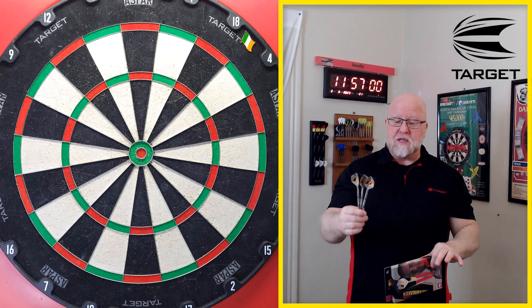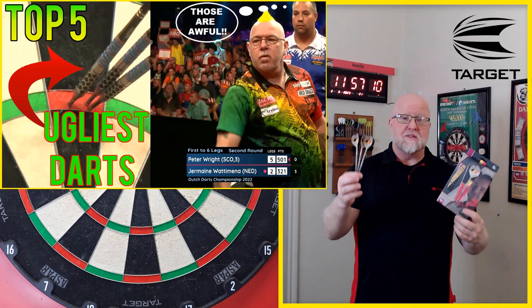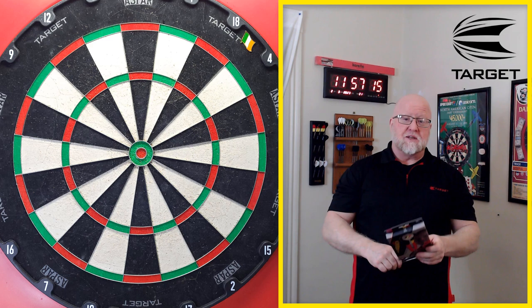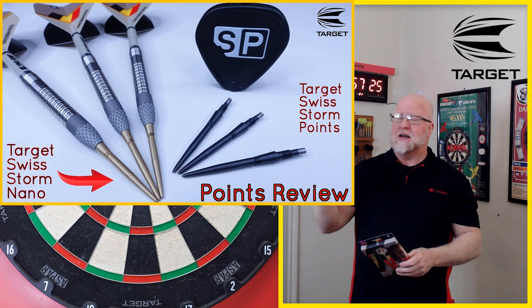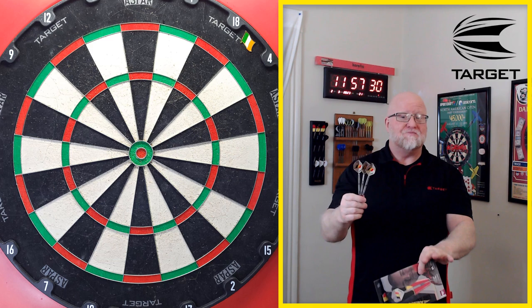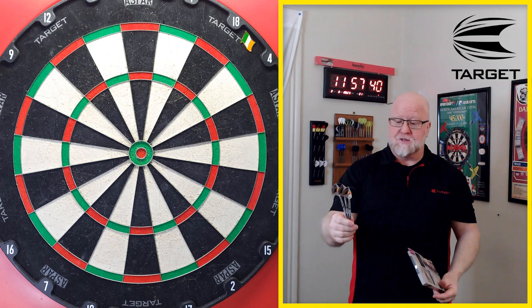Before we get the review rolling, I do want to clear one thing up. Several months ago I did a video — the top five ugliest pro player darts — and lo and behold the Dimitri Vandenberg darts made an appearance. I still hold by that opinion today: these are not the most aesthetically pleasing darts. I don't like the looks of them. However, I've had a chance to throw them for the last three or four days.